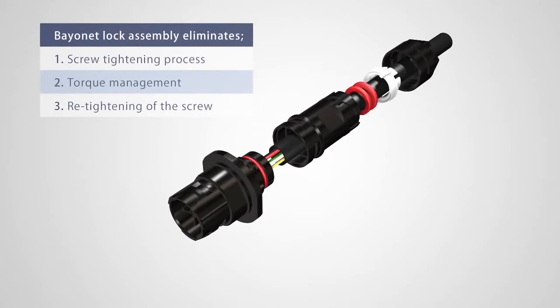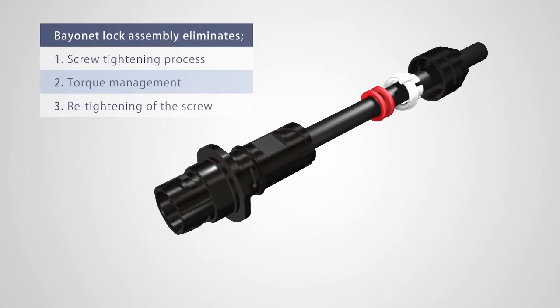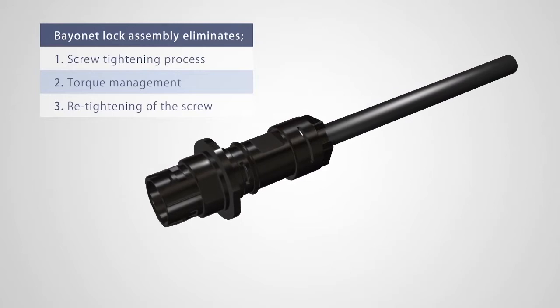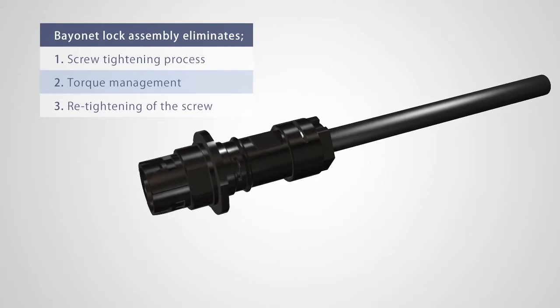The plug and jack feature an innovative bayonet lock assembly that eliminates the need for a threaded assembly. It also decreases the need for torque specifications and periodic re-tightening, contributing to a more consistent assembly operation.